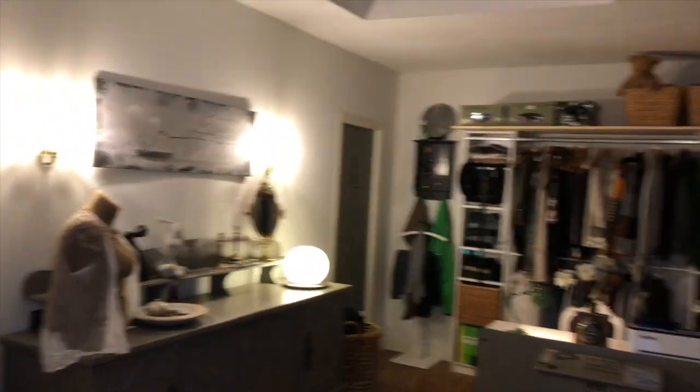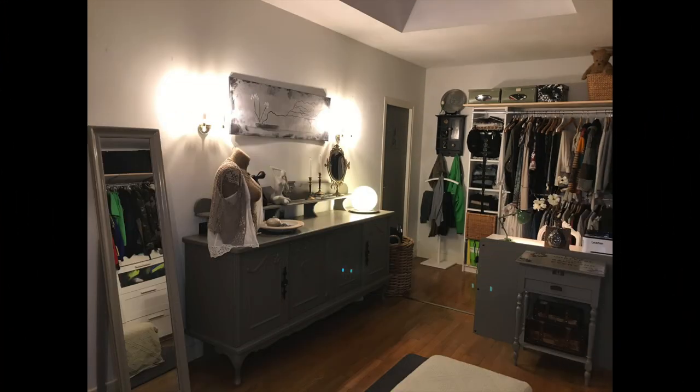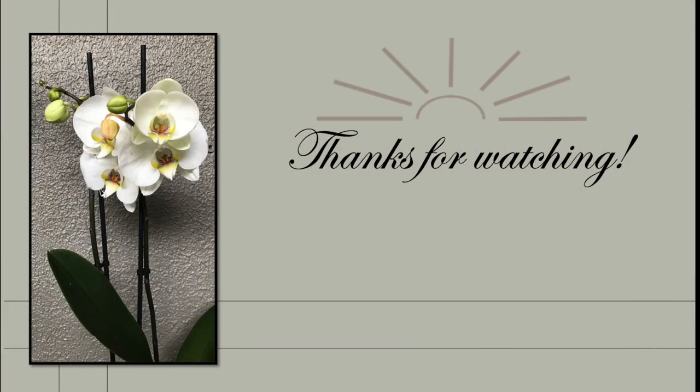Tell me what you think of this space — leave me a comment down below. And if you are inspired and want more thrift flip ideas, head on over to my description box and hit that link to the playlist of this challenge — just click and enjoy. Thank you so very much for watching. See you soon again in my next one. Until then, take care. Bye.